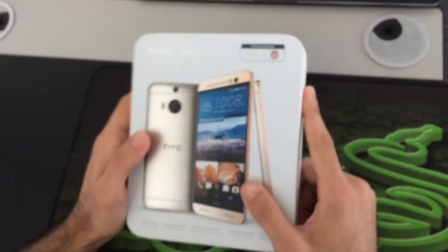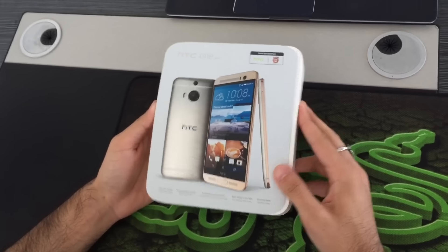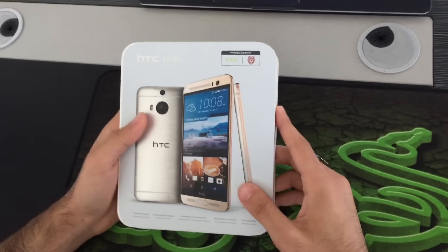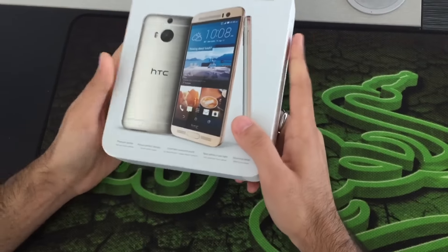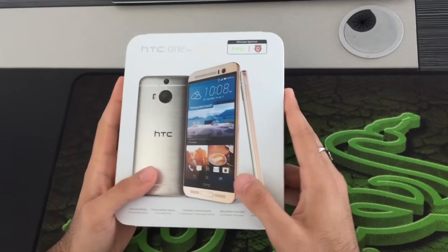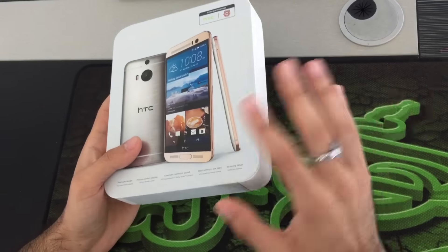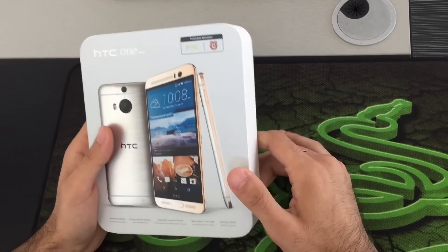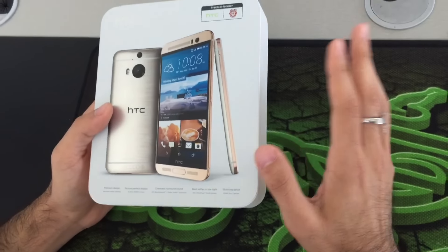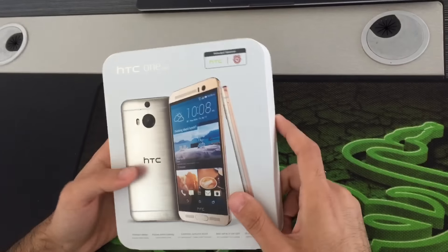The dimensions of this one are 156 x 76 x 7.5 mm and it weighs 150 grams. It supports a nano SIM card with a touchscreen capacity of up to 16 million colors, a 5.5 inch display, a resolution of 1440 x 2560, and it's multi-touch with Gorilla Glass 4 protection.